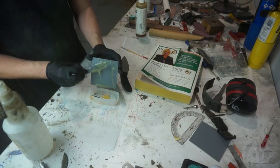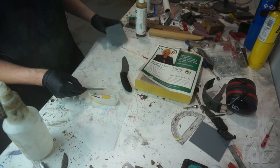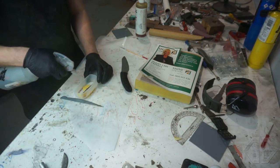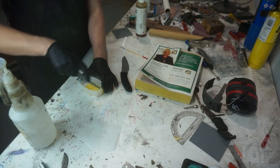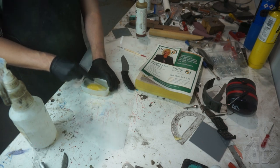We're mixing it into a little chopped-up acetone container, just to keep the mess down. Then I'm going to dilute it — a little bit of alcohol helps thin things out. You just want it to be a little bit thinner than it is. You don't want it to be super thick.